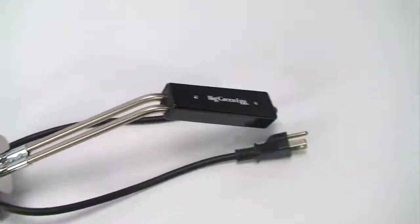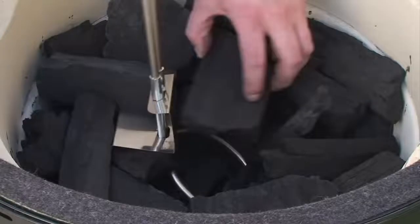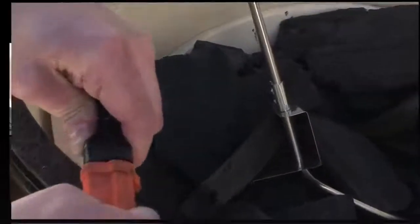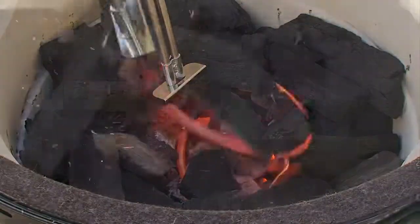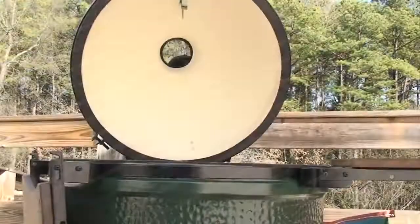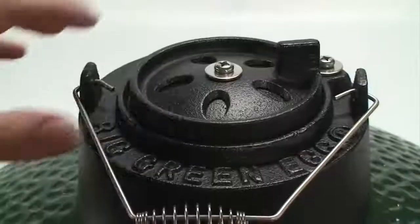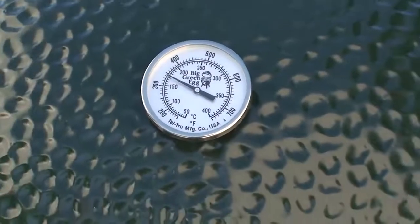You can also use the Big Green Egg electric charcoal starter to light the charcoal. First, bury the lighter into the charcoal, then plug it in. After approximately 7 minutes, you'll see the center of the charcoal with a red glow. Remove and unplug the lighter. Now replace the stainless steel cooking grid and close the dome. Remember to fully open the dual-function metal top until the desired temperature is reached.